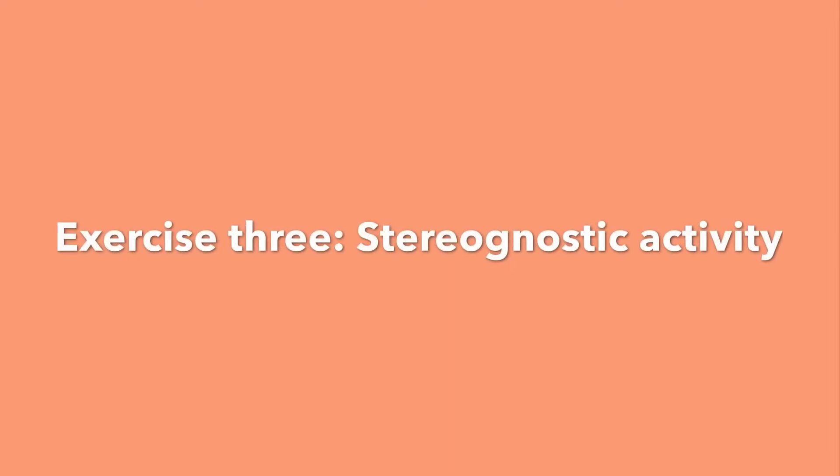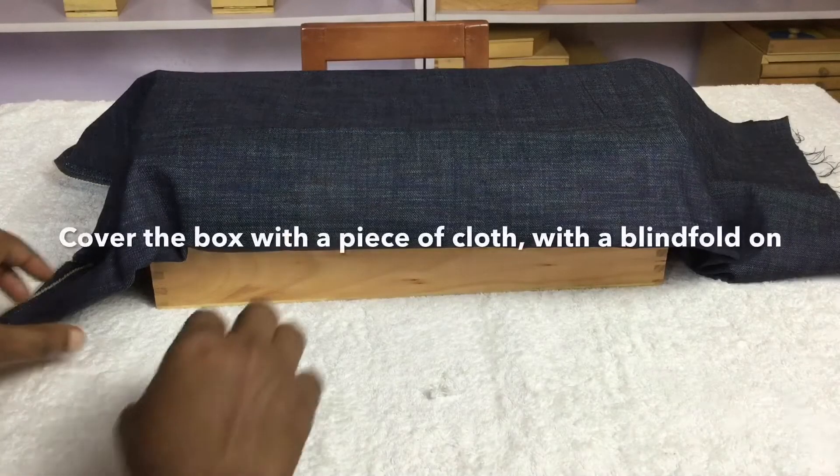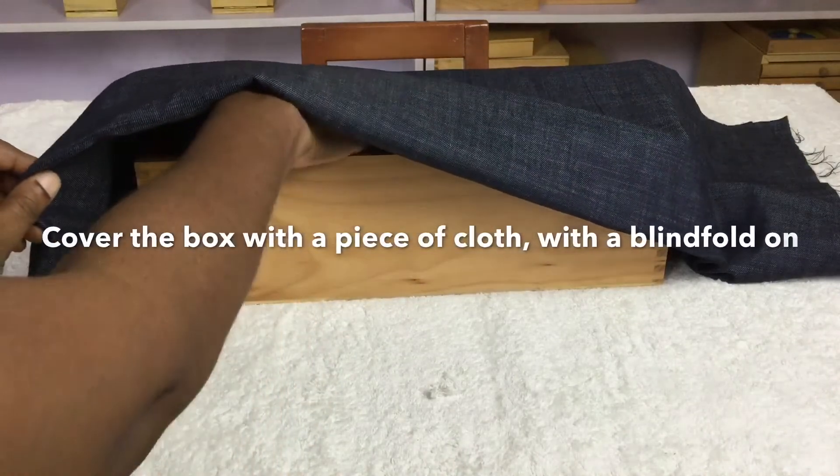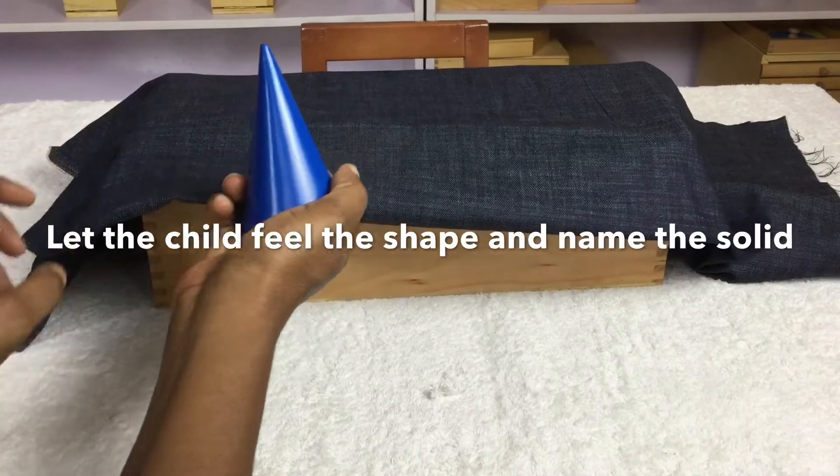Exercise 3: Stereognostic activity. Cover the box with a piece of cloth. With a blindfold on, let the child feel the shape and name the solid.